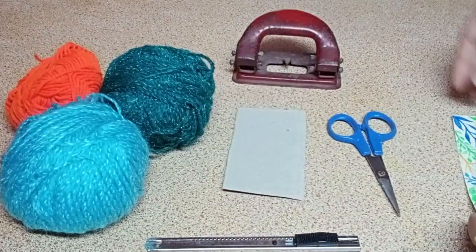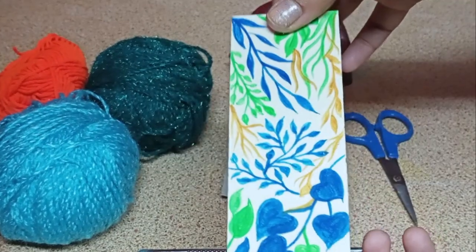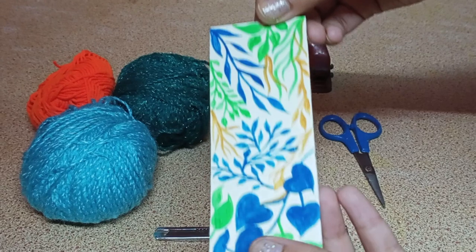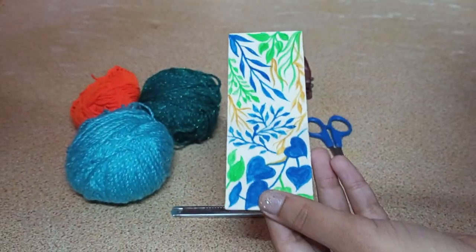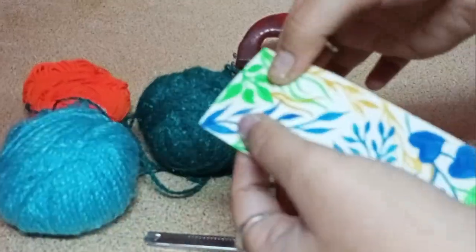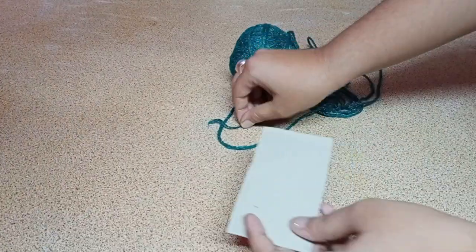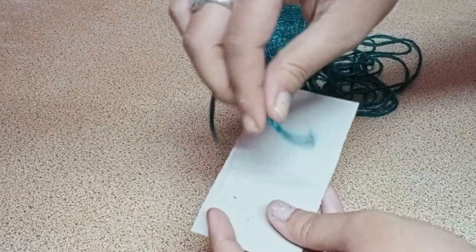And of course, we need a bookmark. This is a hand-painted bookmark that I've already made. You can use any color paper or any other print you wish — just bring up your creativity. Today I'm going to show you a woolen tassel. I'm going to choose this green colored wool. All you've got to do is take this cardboard sheet and the end of the thread.